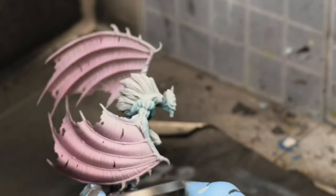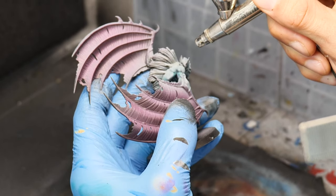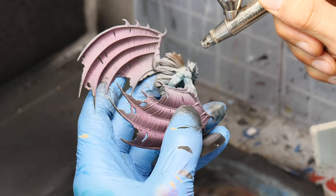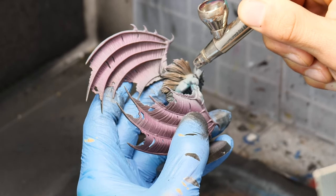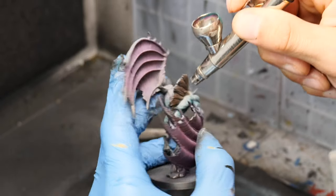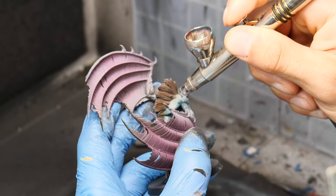Here you can see how the skin looks after this step. I then move on with Gerald Brown from Vallejo Game Air Color and use it as a base coat for all the fell on the Fargeists, especially on the back and also on the feet and everywhere they have fell or hair parts.